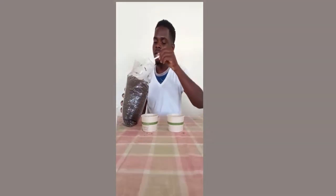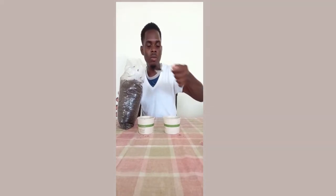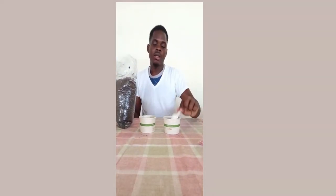Soil contains minerals and nutrients that the plant needs to grow — nitrogen, phosphorus, and potassium, and other micronutrients like magnesium, zinc, and boron. All these elements and nutrients are what the plant needs to grow. So here I have my soil ready, and after I pour my soil I'm going to select my seed.